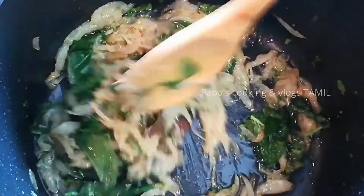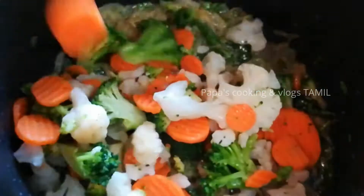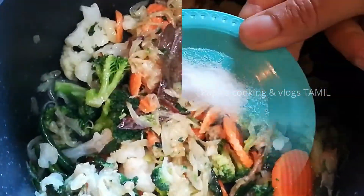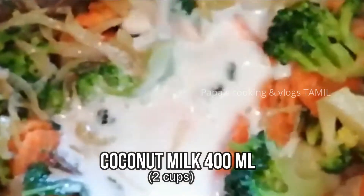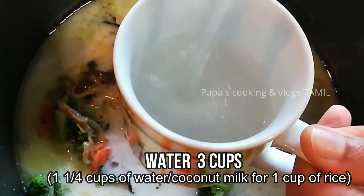I will add the vegetables. I am going to mix the vegetables with green peas and baby peas. Mix the vegetables with fresh vegetables. I am going to mix the vegetables with coconut milk. I am going to add 3 cups of rice and 1 kg of rice.